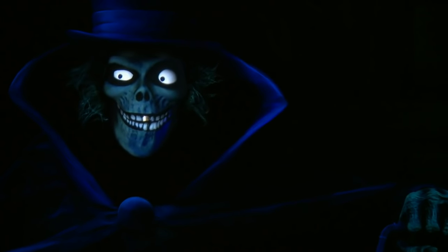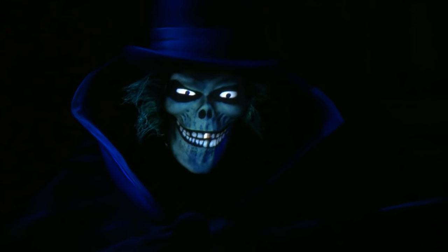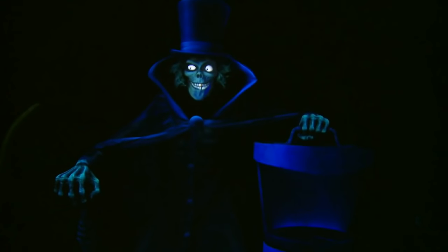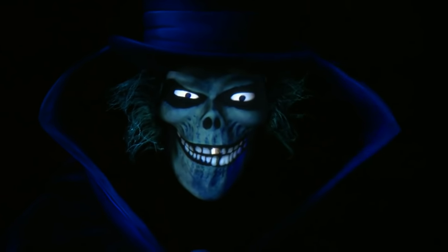When they go by, the Hatbox Ghost will be looming at them, and then his head will fully disappear from the top of his shoulders and reappear back into his Hatbox. And then, as they're going by, they'll see right before their eyes — like a magic trick — the head disappear from the Hatbox and appear right on the top of his shoulders again.